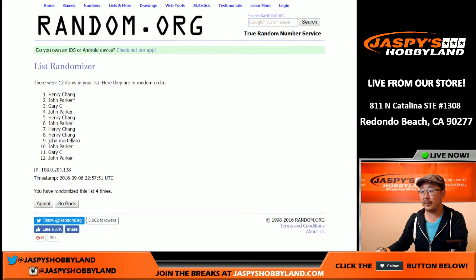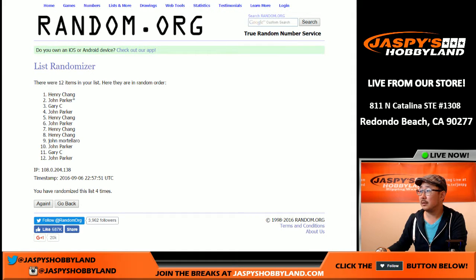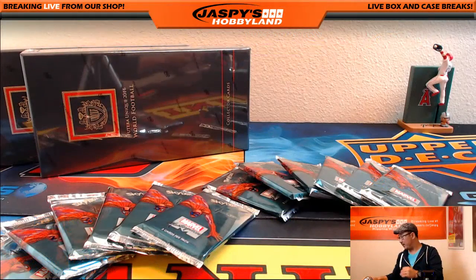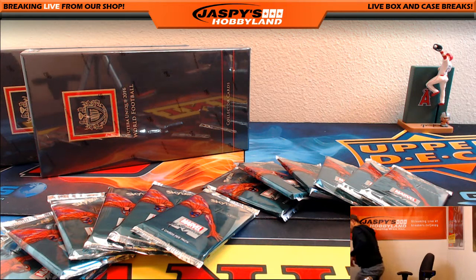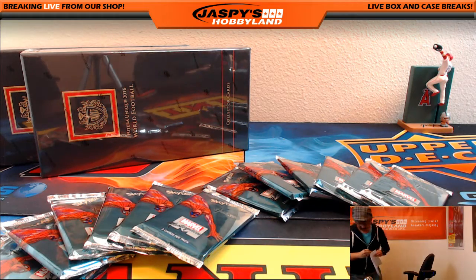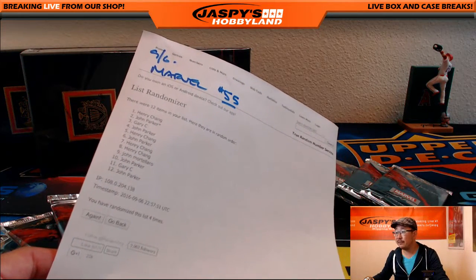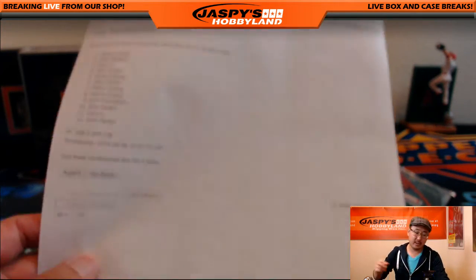And that's the order right there. Let's print that out, and that'll be the order. So there's Marvel 55. Let me adjust the focus so we can get some nice, pretty close-ups like this.